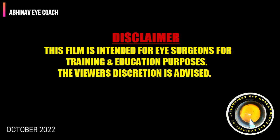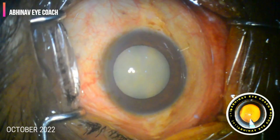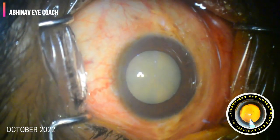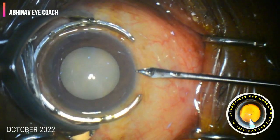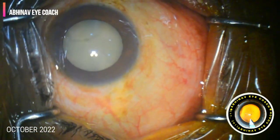This film is intended for eye surgeons for training and education purposes. Viewer discretion is advised. Today we are going to see a routine case of phacoemulsification of hypermature cataract in which a rare complication called snap sign occurs.